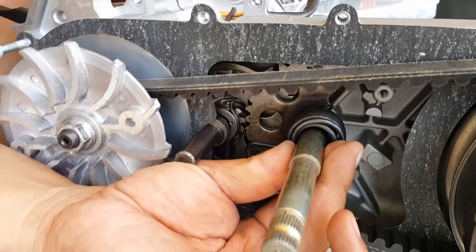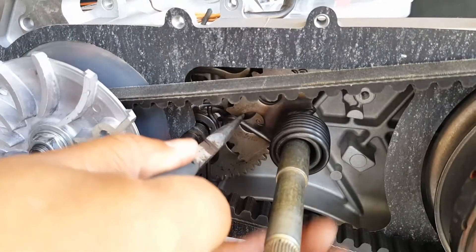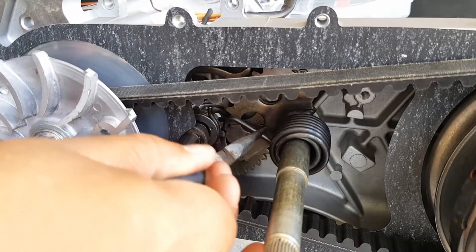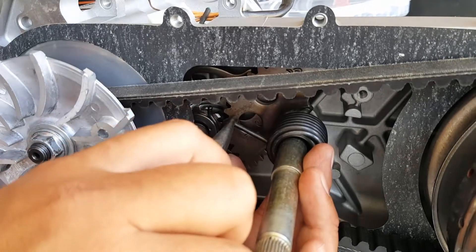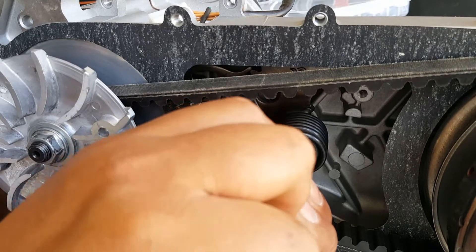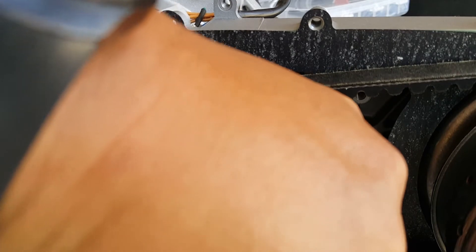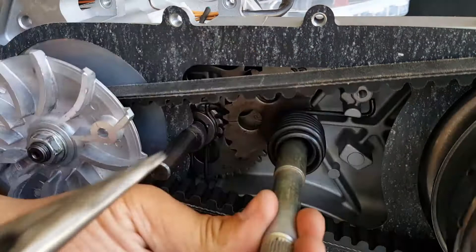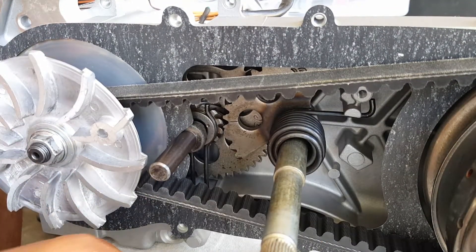I'm going to try to get a better leverage angle. What we want to do is move this onto that loop — it's already hooked so we don't have to worry about that. Balancing this and getting my fingers out of the way — there we go, got it in. Now it has tension. You can see the shaft is being curved, so we want to work quickly and get the secure plate on there.